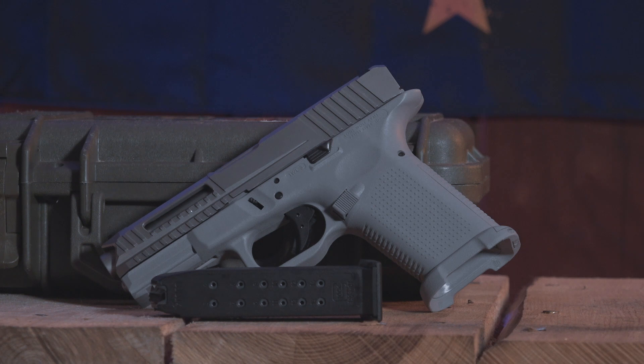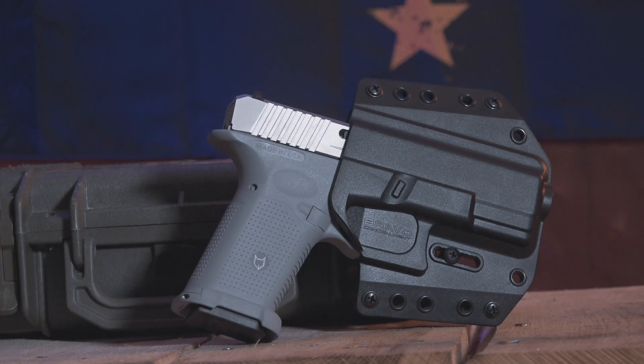Because this is similar to the Glock 19, things like your magazine are going to be compatible. It comes with a factory mag, so you can use Glock 19 mags. Another great thing is your holsters — you can actually run a Glock 19 holster. I went with Bravo Concealment's holster and it works outstanding. I think these two make a great combination together. You can actually pick them up on Amazon Prime, so you get Prime shipping, which is pretty cool. I don't have any affiliation with either company — I just wanted to throw out that it's a great combo.